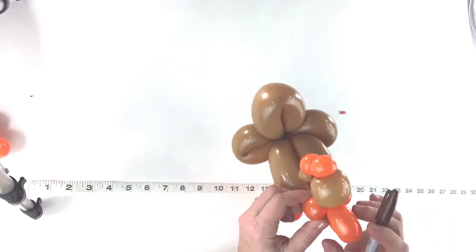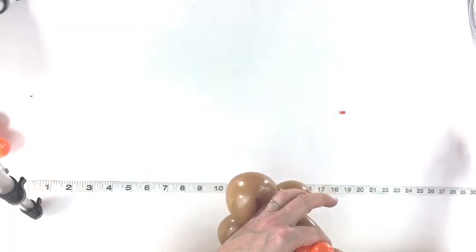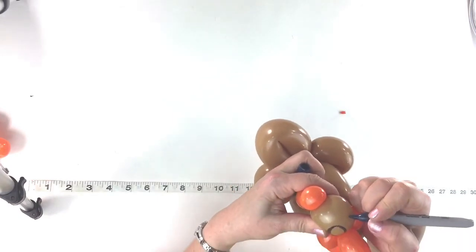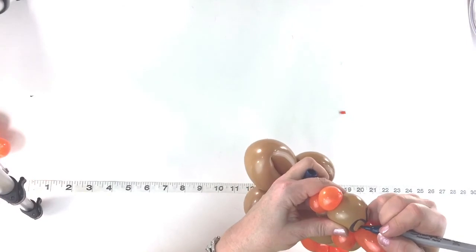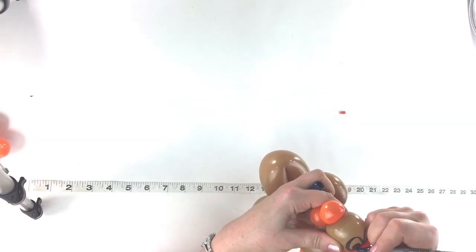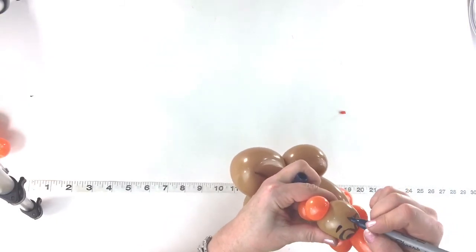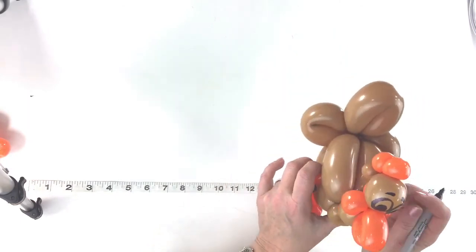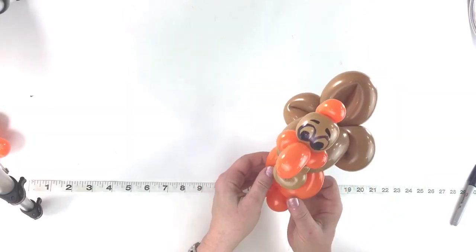Now draw the eyes — I'm gonna draw them close together and big, close to the beak. Depending on what kind of face you put on yours, the face can make it look really cute or it can make it look a little cheesy, so try to practice drawing the faces. I like the eyes close together because it makes them look cuter. If you have an Edding marker you can draw that on, let it dry, and then go over the top to give a little white in the eyes. This is the two balloon turkey — practice it a couple times and you'll get the hang of it, even with line work.